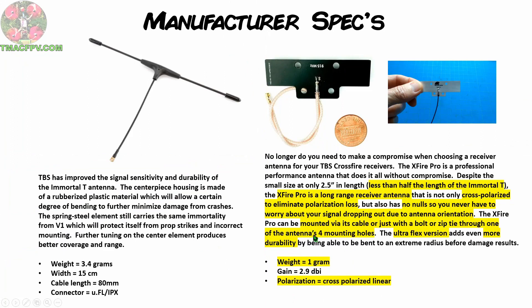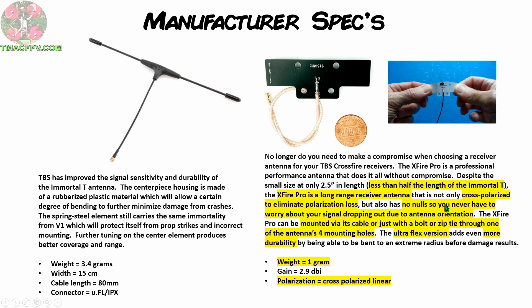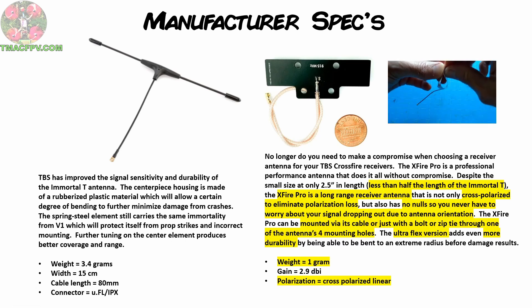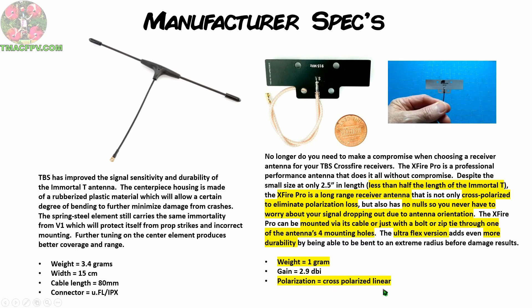These are the manufacturer's statements and specs on both the TBS Crossfire Immortal-T and the VAS X-Fire Pro. I've highlighted in yellow the significant features of the X-Fire Pro which make it stand out from the Immortal-T. One of those features is that it comes in two different types: the semi-rigid form in black on the left, and also what VAS describes as the Ultraflex version on the right, which adds even more durability.